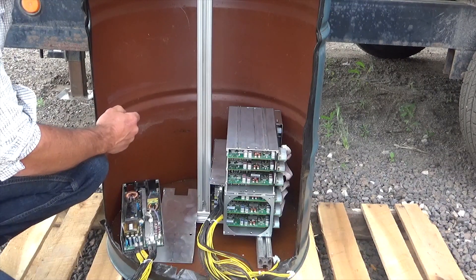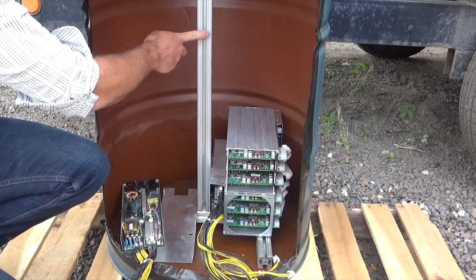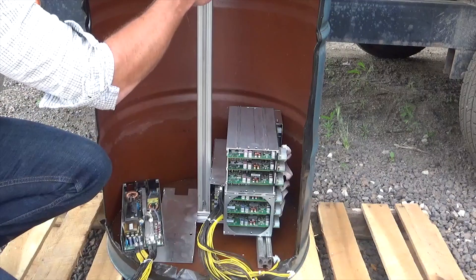I'm using one with a removable lid so I can fit everything inside. I've made a frame out of 80-20 extrusion to mount everything, and we can fit six miners per side.